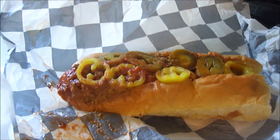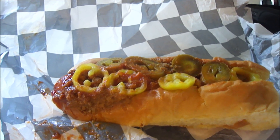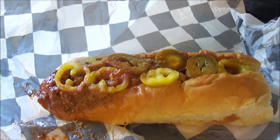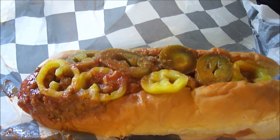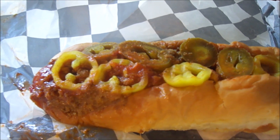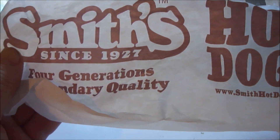Hey my legion, how y'all doing today? I got a review from JJ's Retro Eatery in Union City and this is their Hound Dog Hot Dog, inspired by Elvis. It's made from Smith's Hot Dog, which is really popular in Erie.